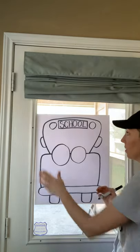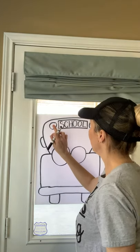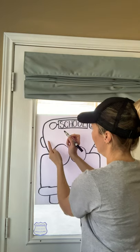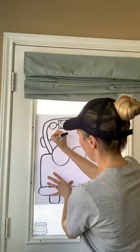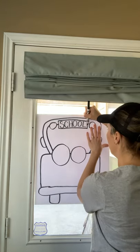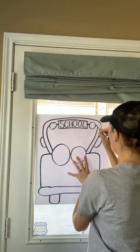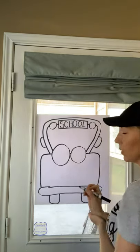Now we're going to make the front window on the bus. So I'm going to start up here between my light and the school sign, connect that, and then keep going — follow this line around, but in a little bit. Follow that curve. Same thing over here on the right side: pull it over, come out, curve around, and down. Like that.